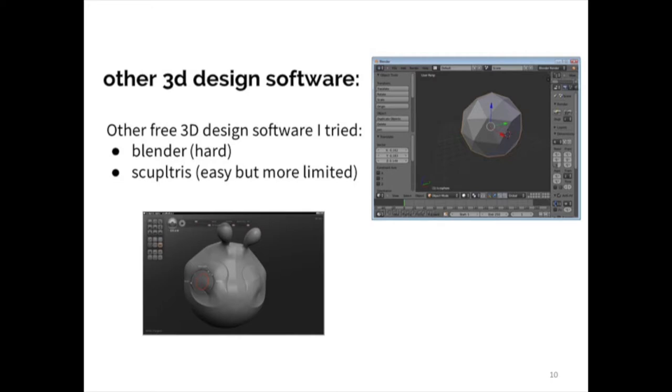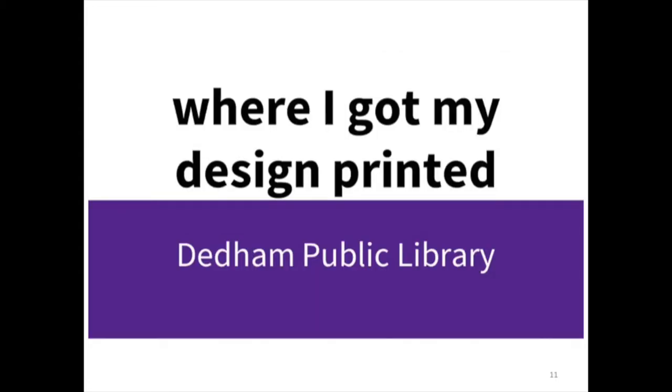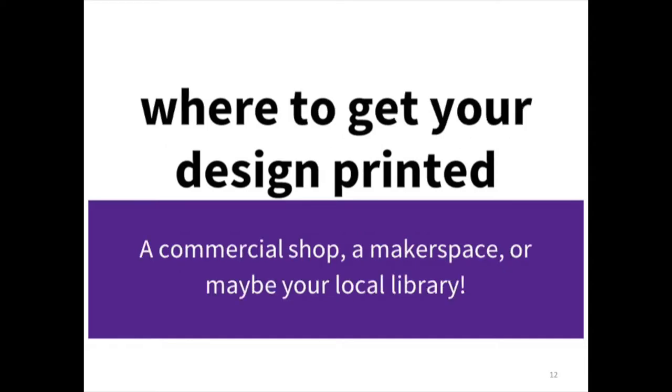I also tried Sculptris, which is very easy to start using but very hard to get good at, and Blender, which is just hard — it's a really hard piece of software to learn but it's very powerful. I got my 3D printed design done at the Devon Public Library. I used to work there. They have three 3D printers. If it's more than 100 grams they charge you, but if it's under 100 grams it's cheap. You can also get it printed at a commercial shop or a maker space, or check your local library.